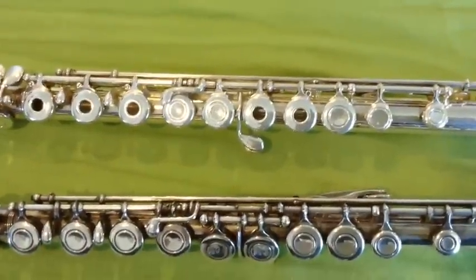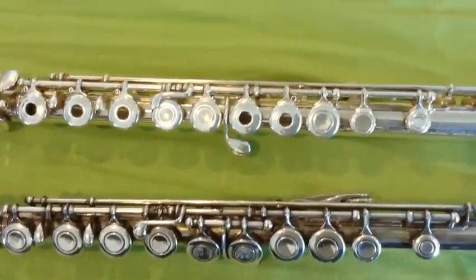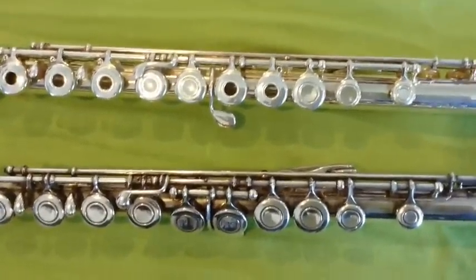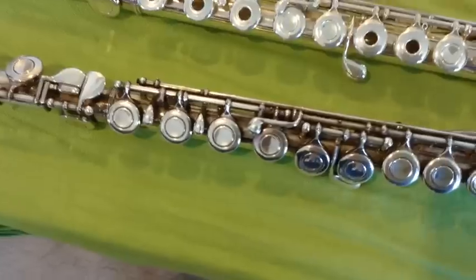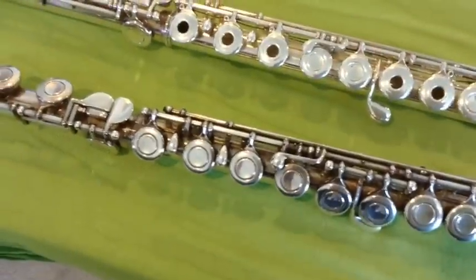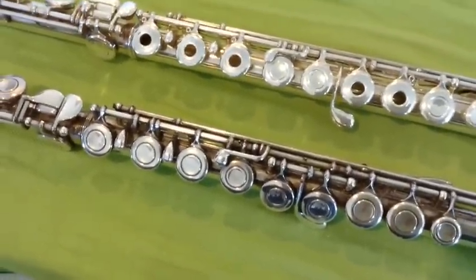The reason for the open hole? You can do some cool trills and some cool sounds on them that you will need to do as you get more advanced. There are some theories too about the air traveling out of the hole while you play making a better sound, but I don't know if I believe that.